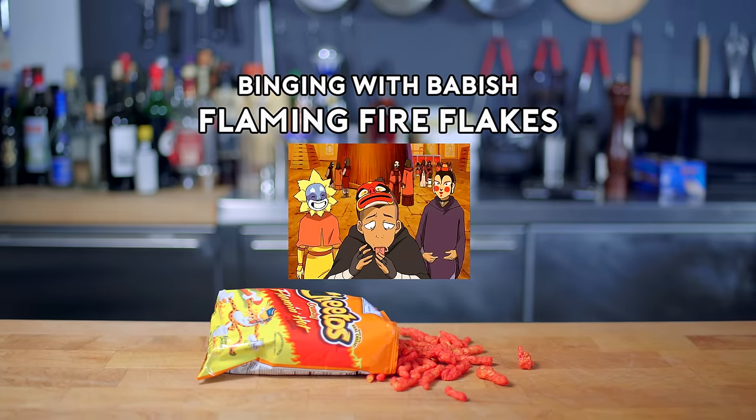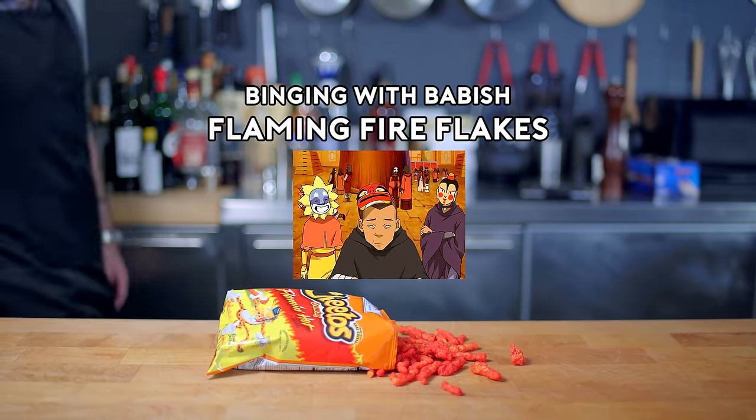Hot! Hot! Flaming Fire Flakes. Hot. What do you know?